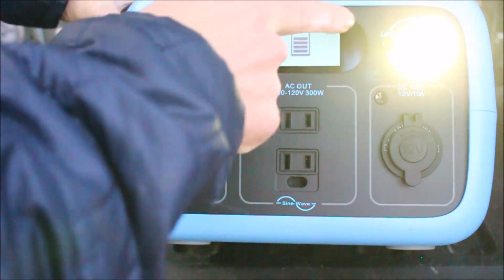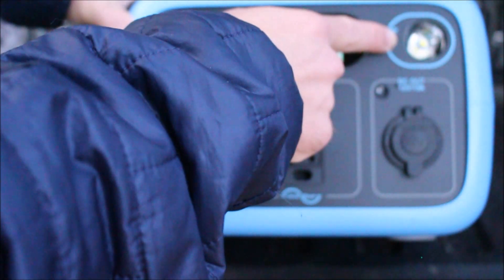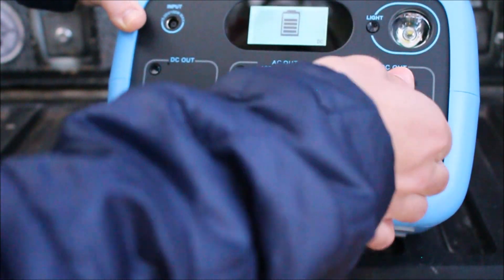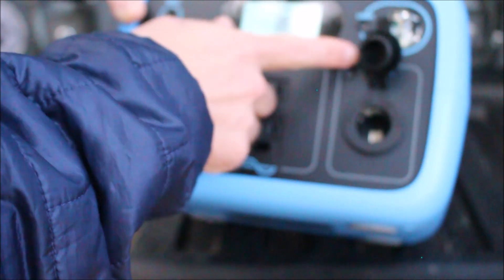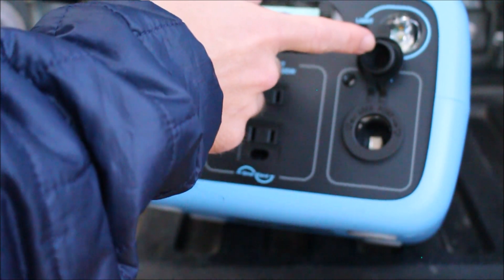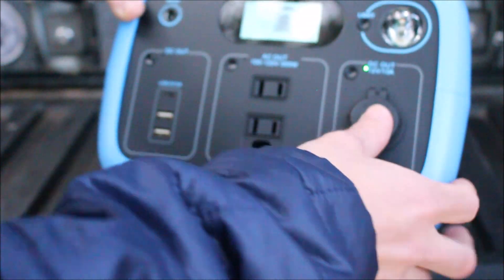We'll go ahead and turn that one off. Over here we got a light — wow, that's pretty bright. Push it again — so that was dim, push it one more time and it's bright. Push it another time, it's SOS, which seems to be a common feature on these. Push it again and it's off. And over here you have a 12 volt DC outlet, which is pretty convenient as well. We like to use these to run our refrigerators when we're camping or boondocking with the trucks. We usually have a couple refrigerators, and that comes in handy.